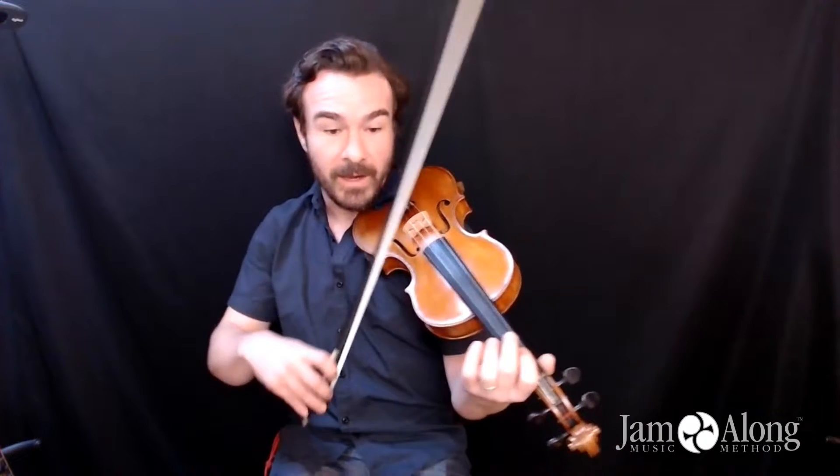What you could also alternately do if it's easier for you is slide up to third position with your second finger. Some people find that a lot easier.